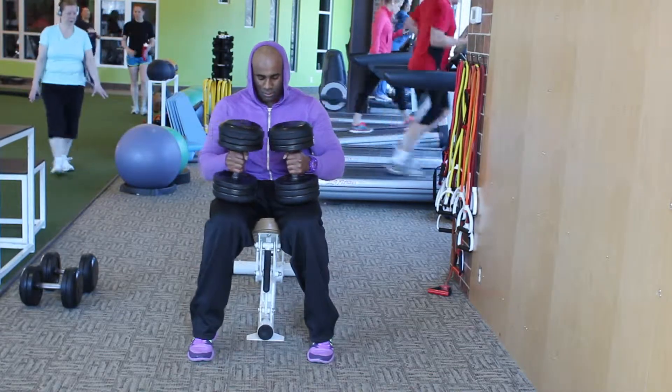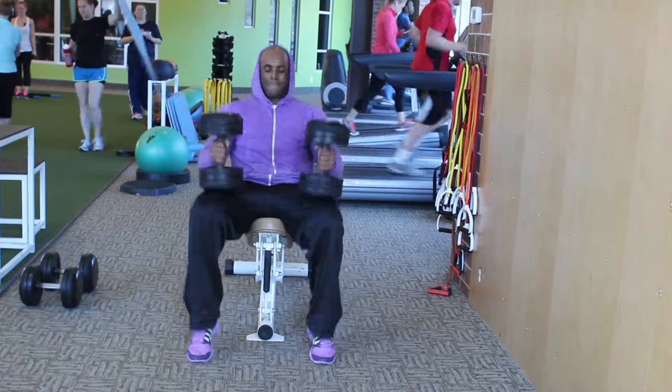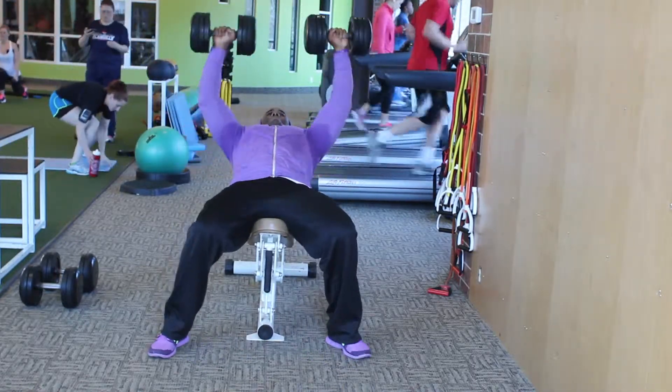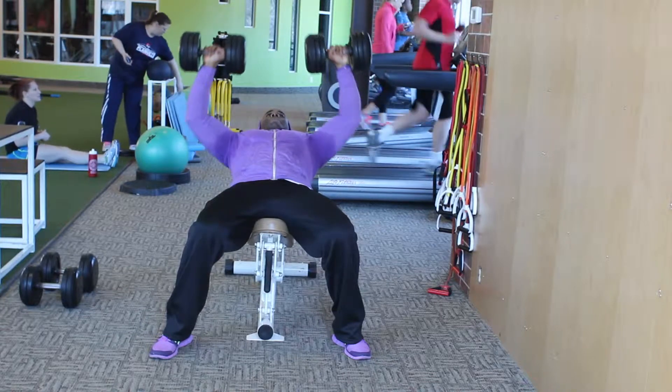Reggie Simmons here, BodyFuse athlete and men's physique competitor, and I want to thank you for taking the time to watch my plateau busting workout video. In this video, I'm going to spend a little bit of time talking with you about ways to break through your physical plateaus in the gym.